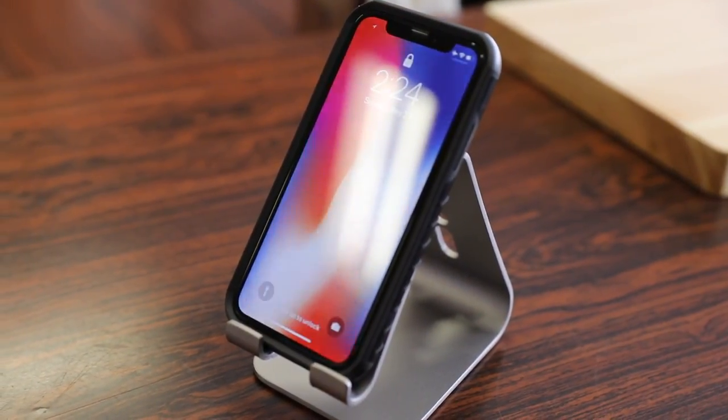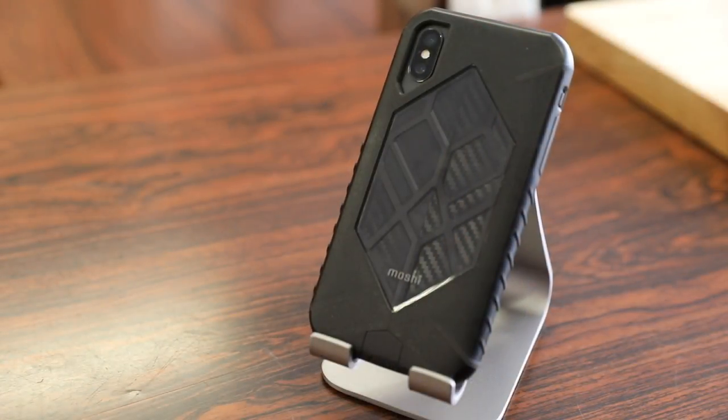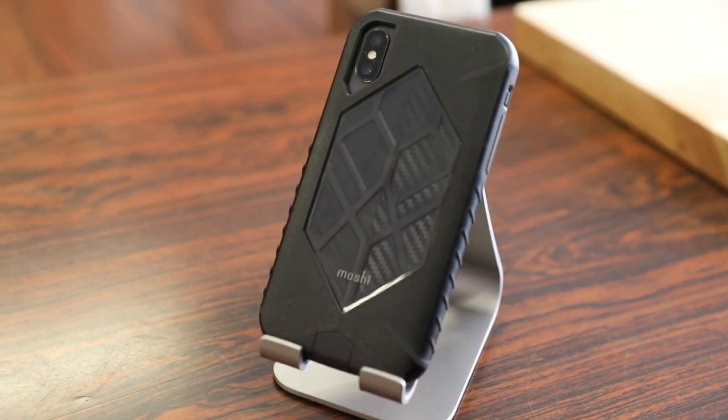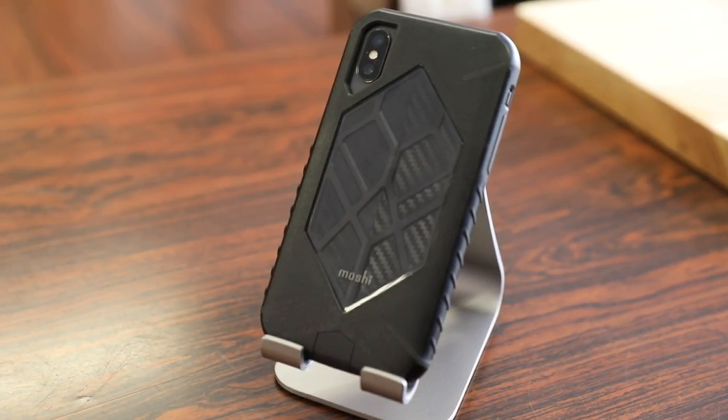In terms of any cons or things I don't like about this case, design-wise or functionality-wise, there really isn't anything bad to say about it. The fit and finish is nice, it's very well built, and I like the extra details they offer with protecting the switches and ports. The only con I can mention is just personal preference — if you like the look of it, great; if you don't, then it's not the case for you.